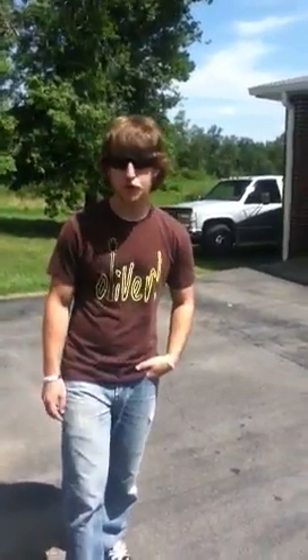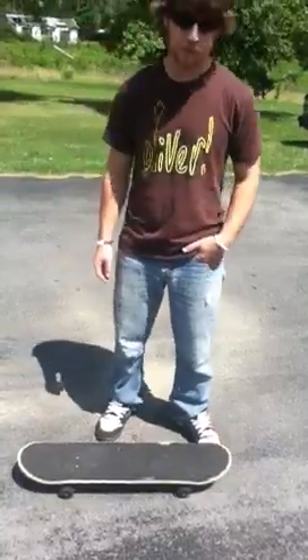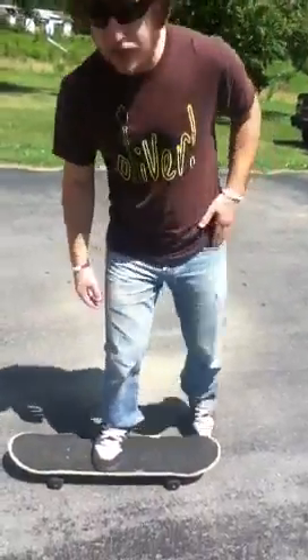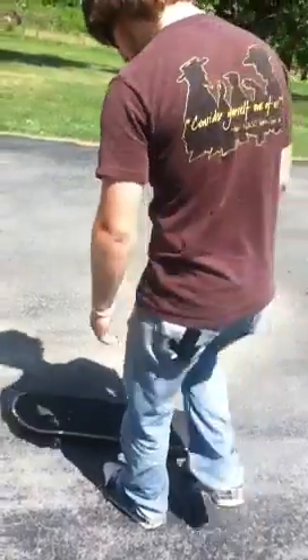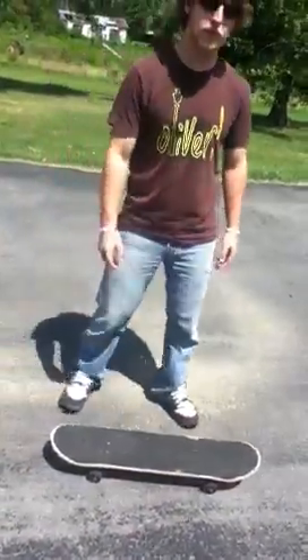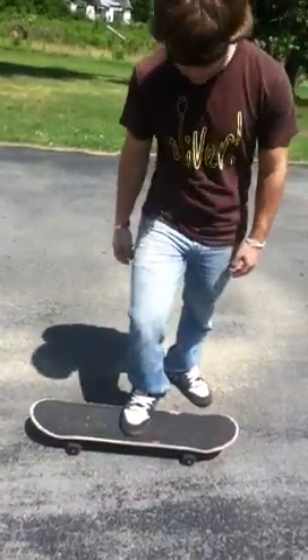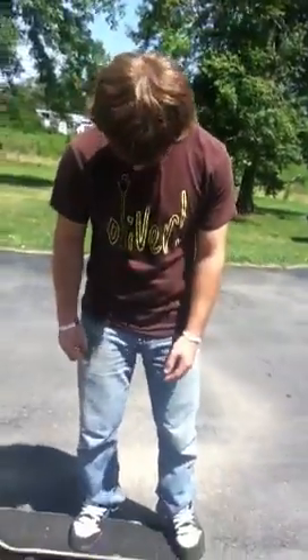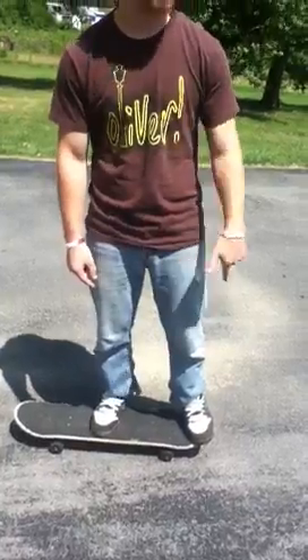Now the Ollie is very simple. If you're goofy footed, that's your right foot; if you're regular, it's your left foot. If you're goofy footed you'll stand this way, but if you're regular you'll stand this way. I'm goofy footed, so I want to show you today how to do the Ollie. All the Ollie is — you put your power foot in the middle of the board and you put your back foot on the tip of the back of the board.